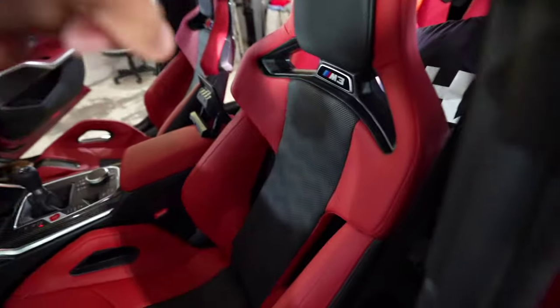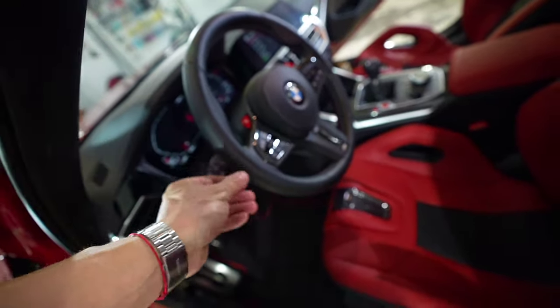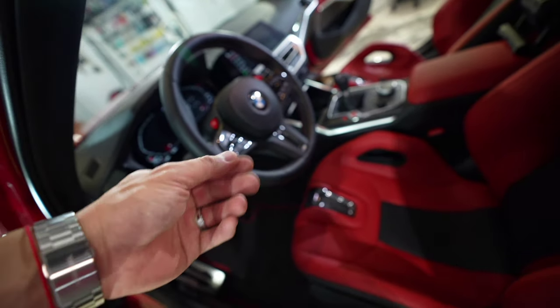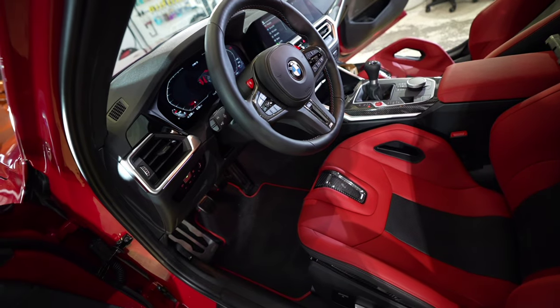Alright, just looking at the leather — they just finished coating this seat and the steering wheel. It still feels nice and matte. Wow, you were right, it's a little grippy. The grippiness just lasts for about three days.